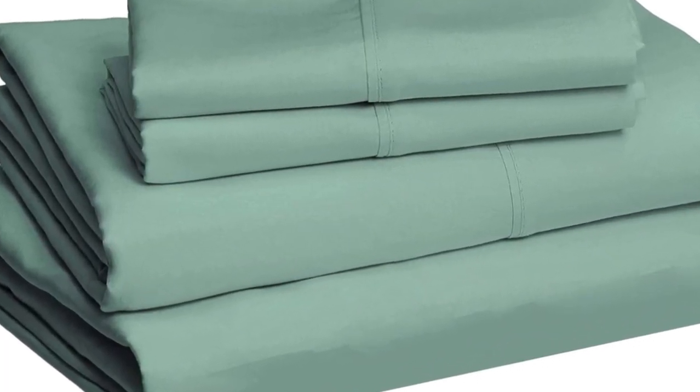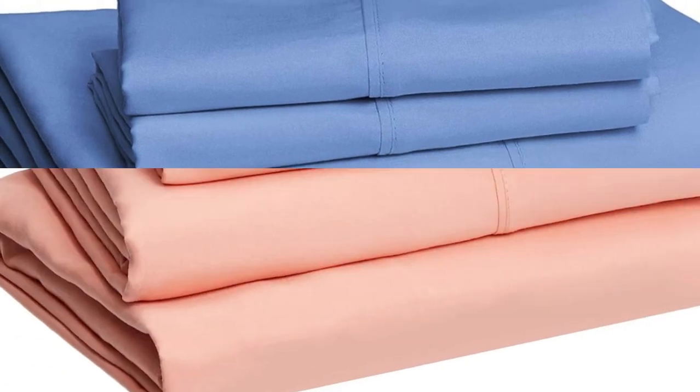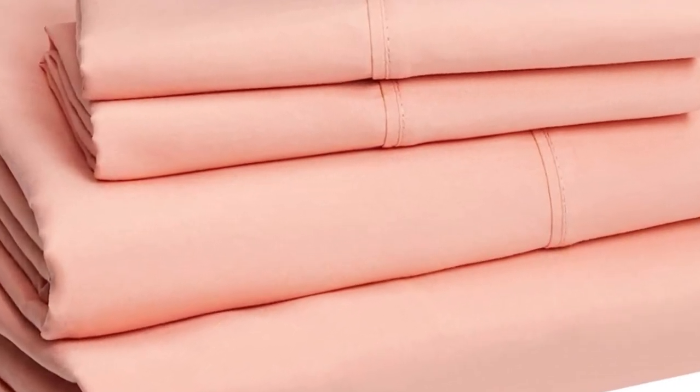Especially compared to other fabrics. These also come in a wide variety of colors and prints, so you'll be sure to find something you love. Plus, it's wildly loved by Amazon shoppers with over 240,000 reviews and an average 4.6 star rating.